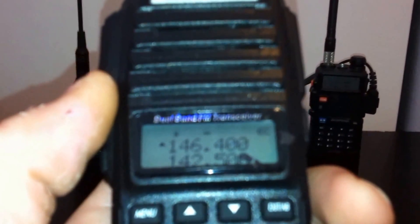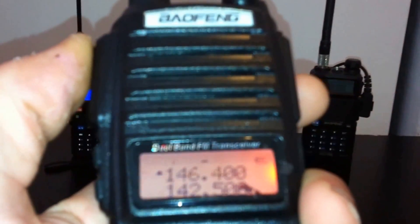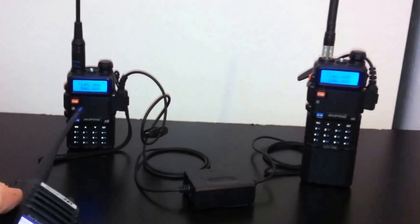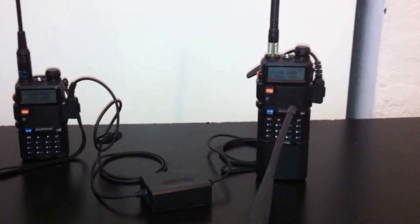If I have a handheld here set to 146.400 with a negative 600 offset, as I transmit I'm transmitting on the negative 600 offset, which is what radio A is receiving on. So as I transmit negative 600, it's coming out on radio B — KJ4YZI — going through the interface and out radio B to my GT3 over here behind me for demonstration purposes.